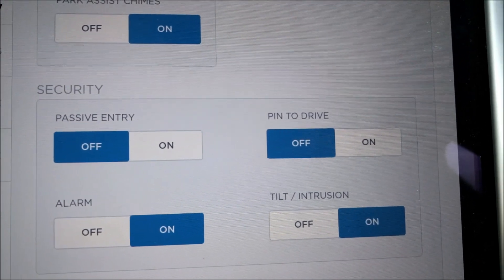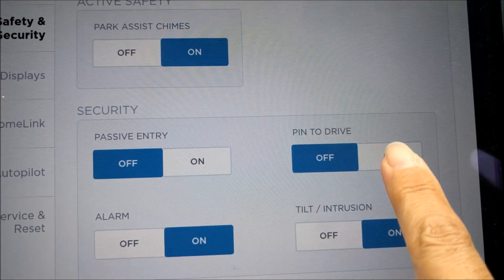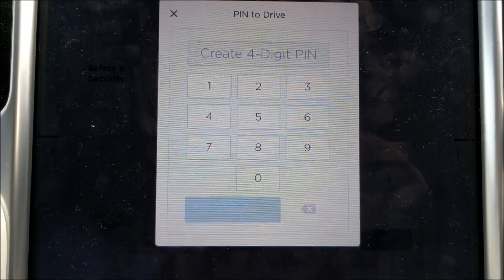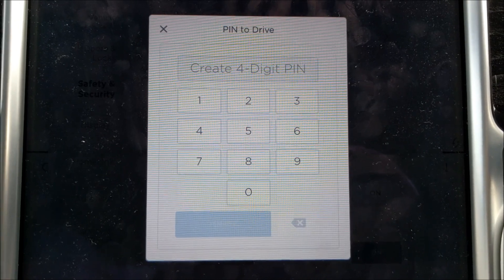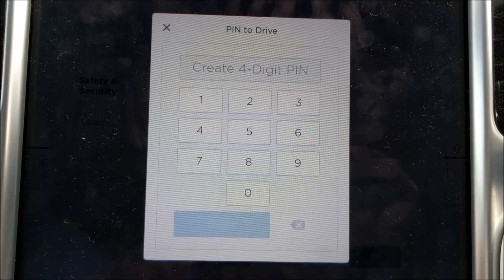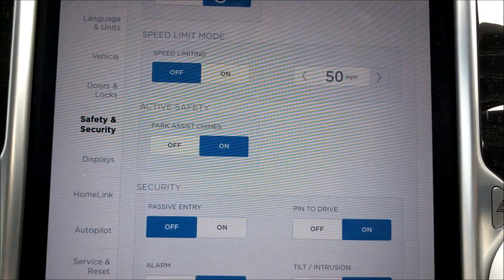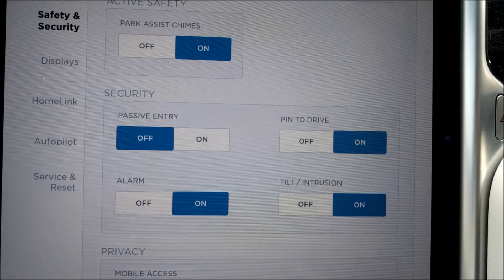You've also got the PIN to Drive setting over here on the right-hand side. If I click on that option, I get asked to create a four-digit PIN, which is exactly the same as the four-digit PIN you would create for your credit card or debit card. I'm going to go ahead and enter a fairly easy to guess PIN, which is going to be one, two, three, four. I then enable the system, and as you can see, that's now set PIN to Drive to ON.